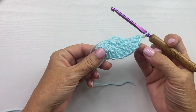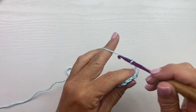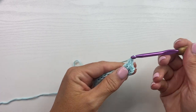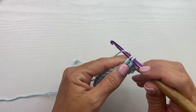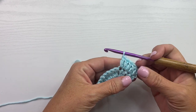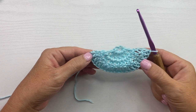This is what your work should look like at the end of row 2 — you should have 14 double crochets. Row 3 begins with a chain 3 which counts as a double crochet and 1 double crochet in that same first stitch, then 1 double crochet in the next stitch. Our repeat for this row is 2 double crochets in the next stitch, then 1 double crochet in the next stitch. Repeat that all the way across. At the end of row 3 you should have 21 double crochets.